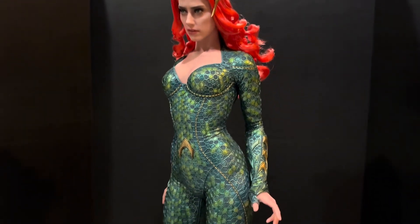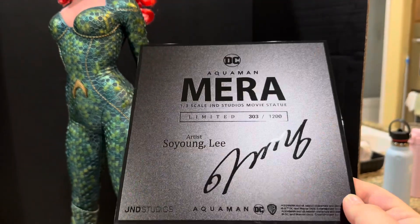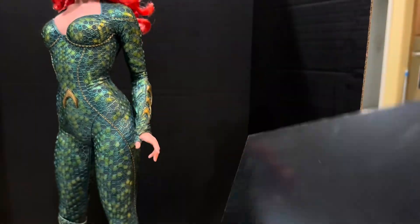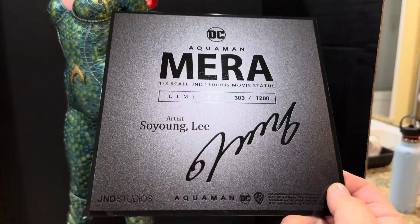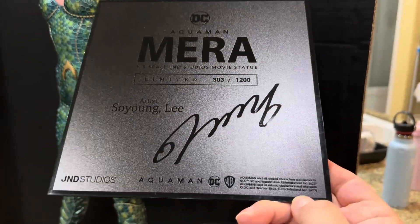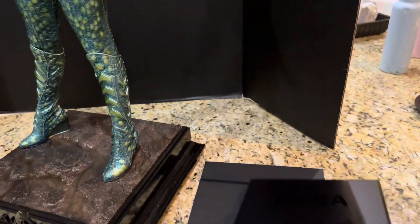Let's start first things first with the certificate of authenticity. As you can see, this is number 303 out of 1200. As with all of J&D's certificates of authenticity, it's a very classy black square plaque signed by the artist So Young Lee, with all the information at the bottom — presented in a very classy envelope as well.